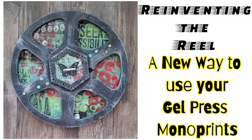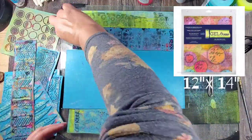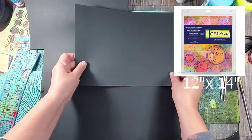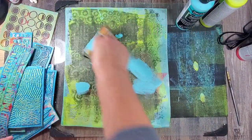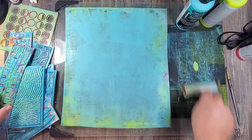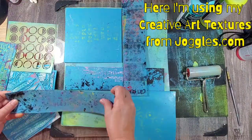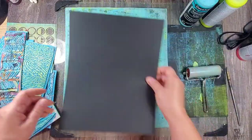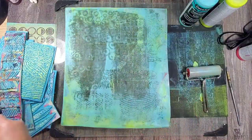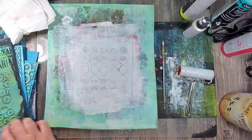Hey guys, Kat Kerr here. I love mono printing and I also love creating dimensional art, so today we're going to do a little bit of both. I'm using my 12 by 14 mono printing plate, which I absolutely love because it allows me to make coordinating prints in a fraction of the time. Using this large plate gives me a huge surface area to play with. Instead of creating one print, I use multiple pieces of paper and pick up small areas of texture at a time. By using multiple sheets, I end up with coordinating papers that all have the same textures and the same color palette.